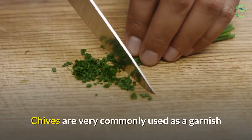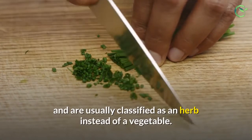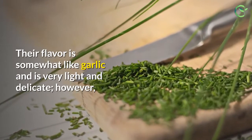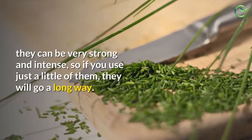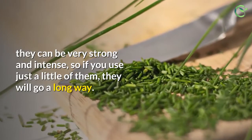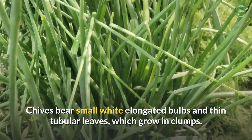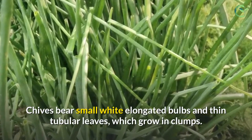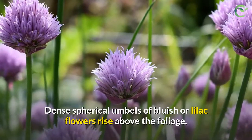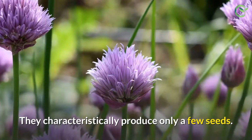Chives are very commonly used as a garnish and are usually classified as an herb instead of a vegetable. Their flavor is somewhat like garlic and is very light and delicate; however, they can be very strong and intense, so if you use just a little, they will go a long way. Chives bear small white elongated bulbs and thin tubular leaves which grow in clumps. Dense spherical umbels of bluish or lilac flowers rise above the foliage.